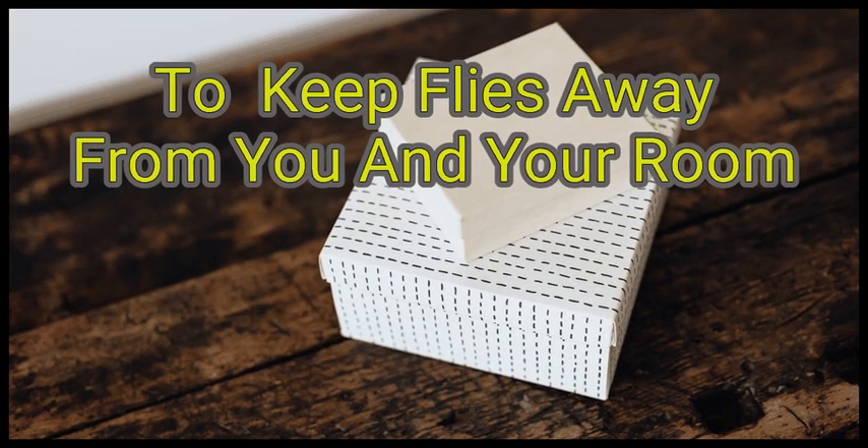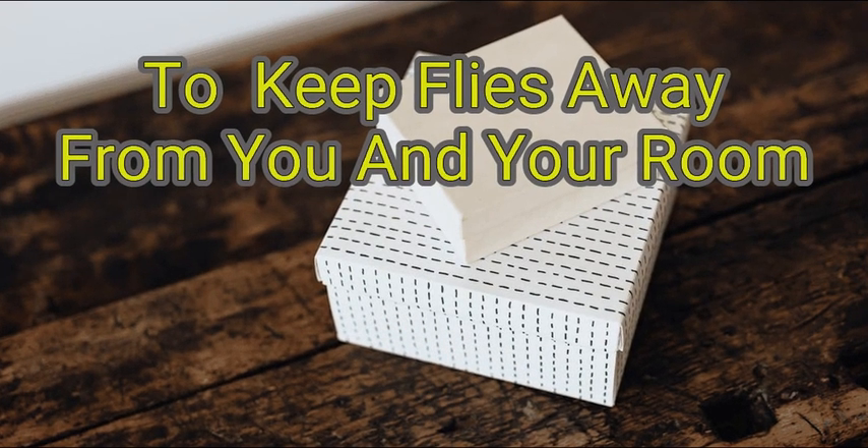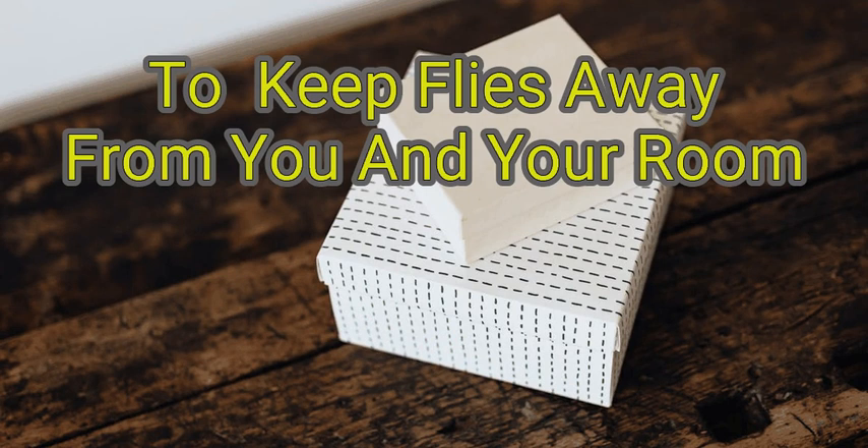Flies aren't harmful, but they can sure be annoying and unpleasant, especially if they've invaded your home. If you want to keep flies away from you, your room, and your home, then you have to take some steps to fly-proof your home, take some preventative measures, and even create a few convenient fly traps. Just follow these steps.